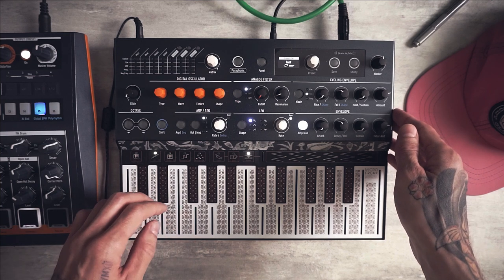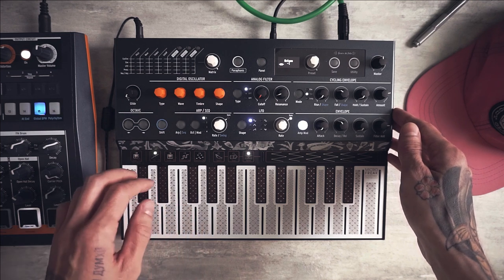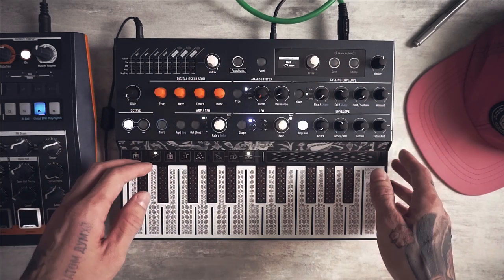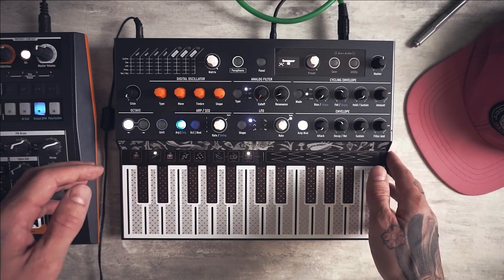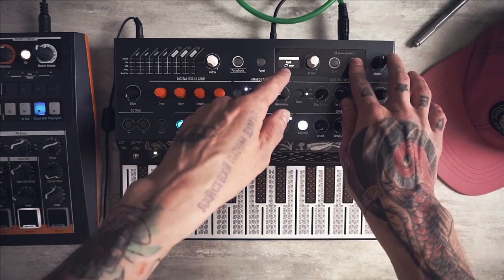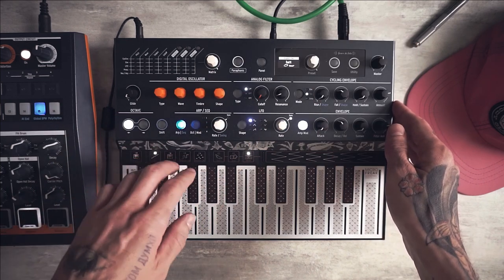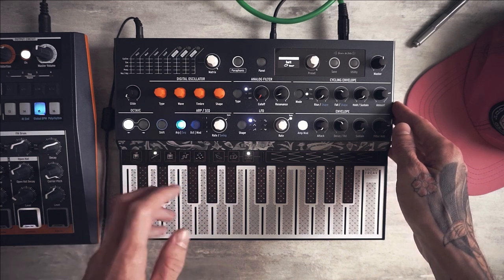Let's record a simple bass line we will use for our sound — switch the octave down. I can play it manually, or I will better live record the melody so I can focus on tweaking the settings. For this, let's switch to sequencer mode with the shift sequencer button. Also let's double the default sequencer length, which is 16 notes. For this let's go to utility, preset sequencer length, and set it to 32. Now I can record the bass line with the note buttons.